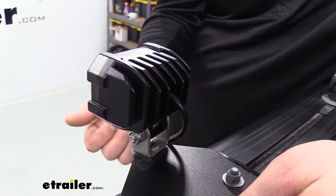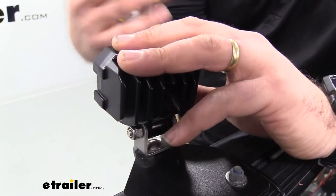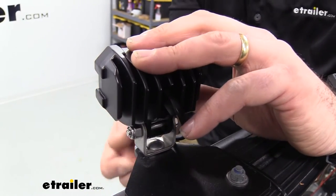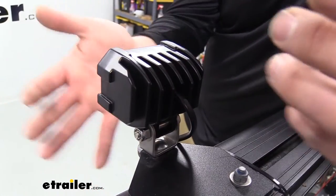We have quite a few bracket options here at eTrailer that you can pick from. Or if you're mounting to a solid surface like a headache rack or a push bar, you can simply drill, run the bolt through, and make sure you have that nut tightened on the back and you'll be good to go.